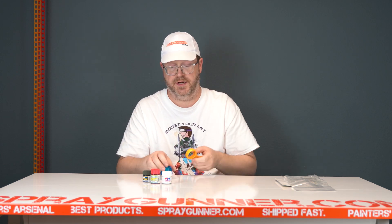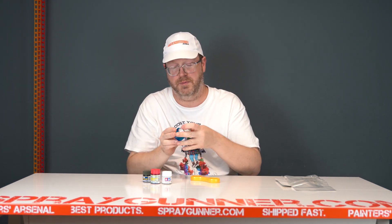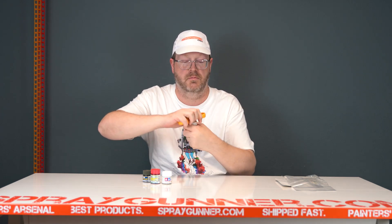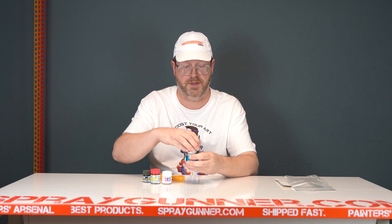Any people who've been around as long as I have are undoubtedly paint hoarders — we've got a few of these lying around, and they don't like to open. It comes with a little slot notch. Bingo, it's open.